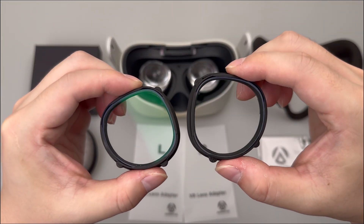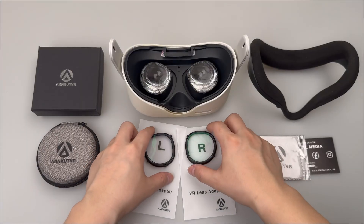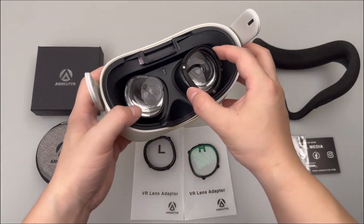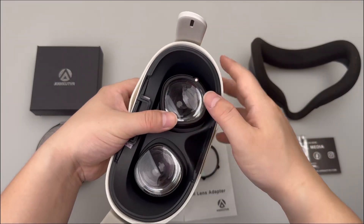Let's install the adapter with R mark first. Slide the adapter with R mark into the slot.